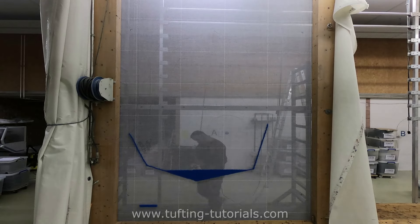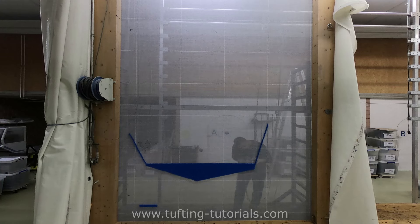Now we fill out the inner part, line per line and from left to right. Between every line we count four lines to put in the next thread.